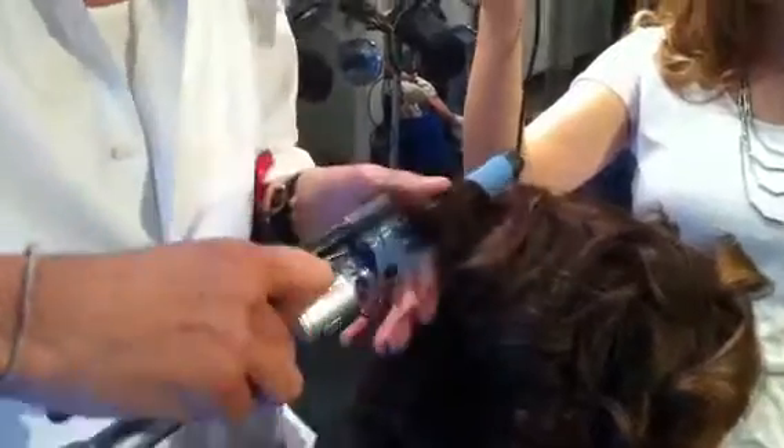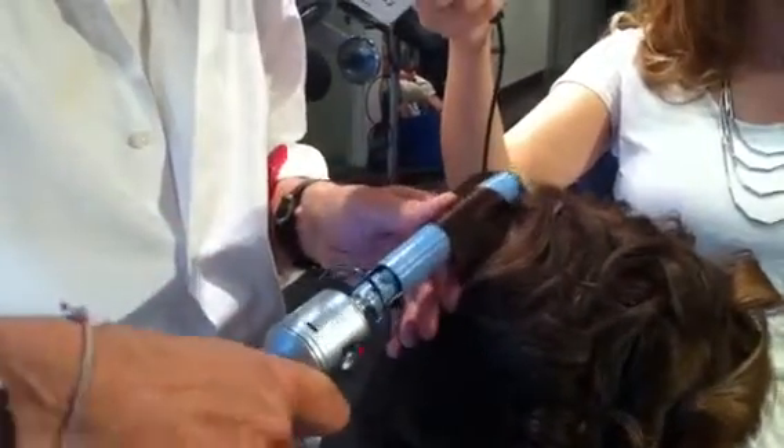See how I use the iron with my fingers to open and close? Put the section in the iron, heat it up at the roots, and then wrap it around and get that root lift, and then just pull it out so I have a nice soft curl that will easily just brush out or finger tousle out afterwards. So I'll work this through the hair to get the exact amount of curl and texture that I want.